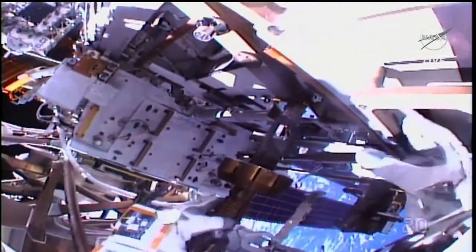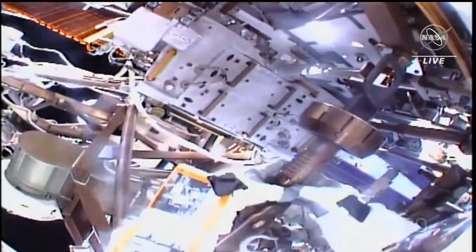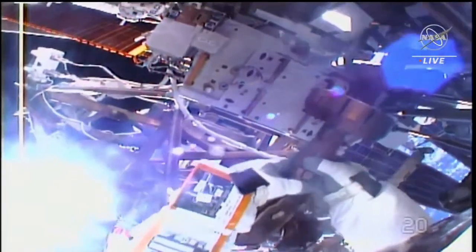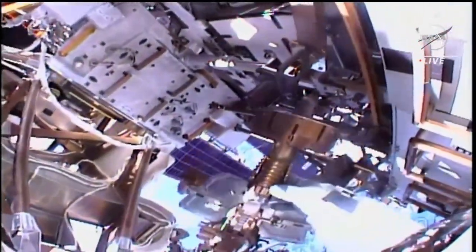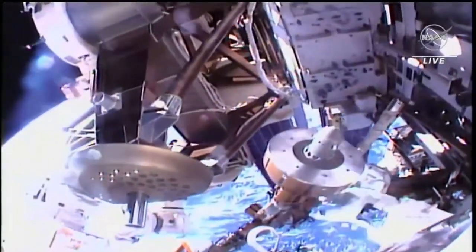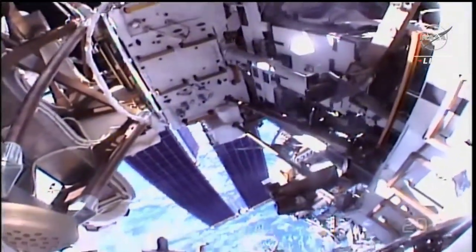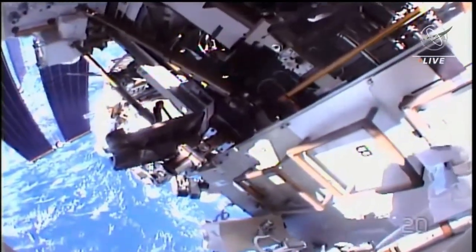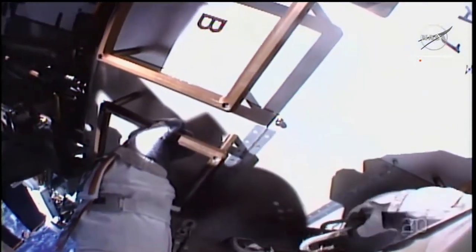Once that's done, I'll take a glove inspection HAP check. And while Hoberg works to secure that articulating portable foot restraint after grabbing it from the port seat of cart, we are going to hear Bowen complete a glove and HAP check. On your VRT, you're headed to the inboard ingress location. The HAP is the helmet absorption pad.